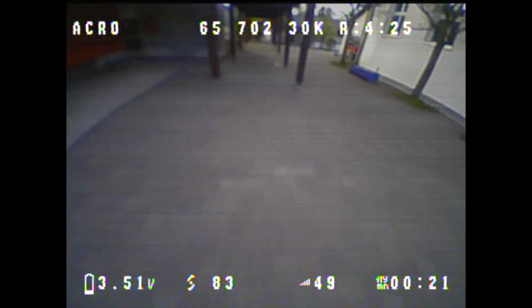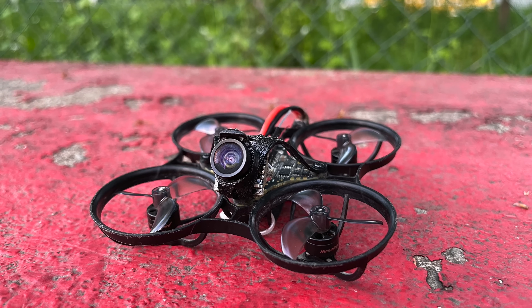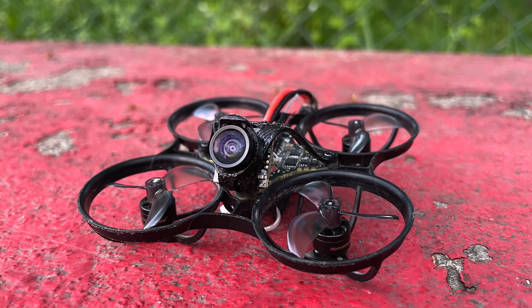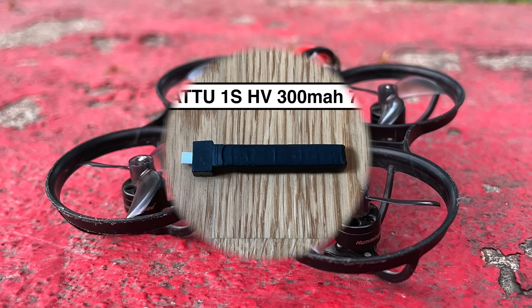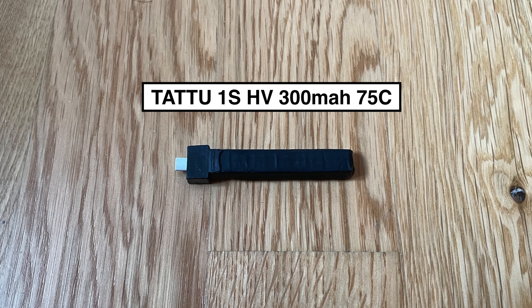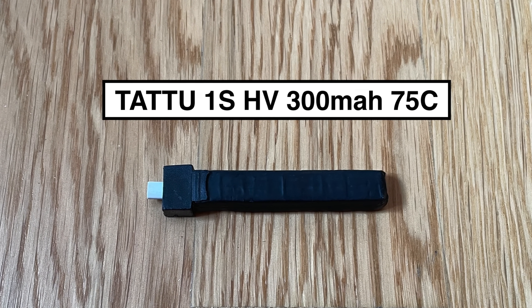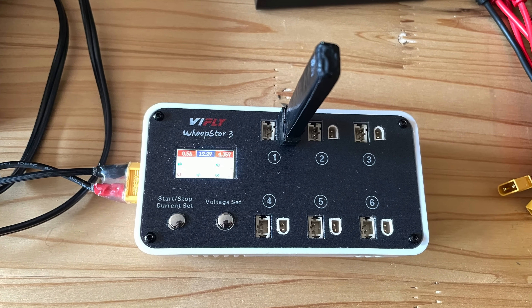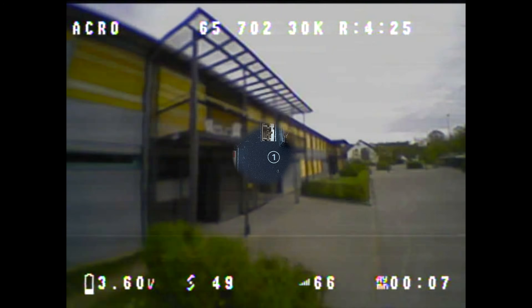Now I've also tested it on the 65mm tiny WHOOP size, and I'm excited to present the results to you, which you can see later in this video. The 65mm tiny WHOOP I used for these test flights was the Newbee Drone Hummingbird Race Spec tiny WHOOP. I always used the exact same Tattu 1S HV 300mAh 75C LiPo for the test flights. I charged the LiPo and first did a freestyle race flight to break in the LiPo.